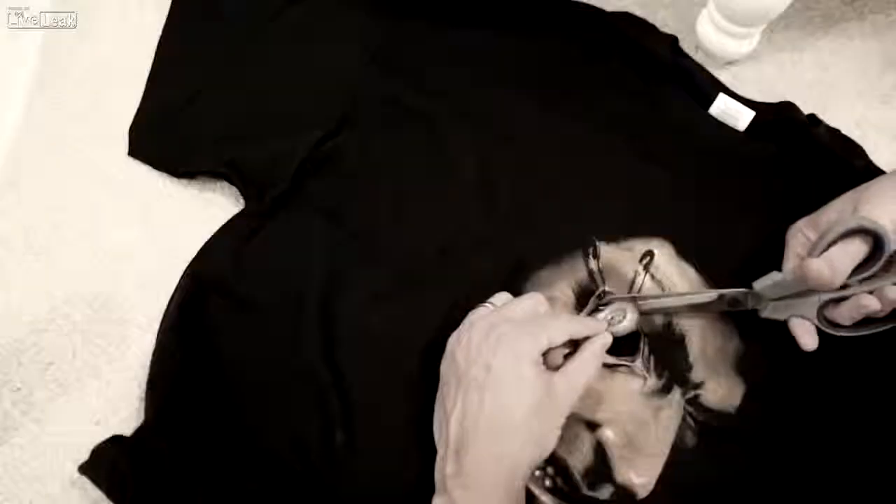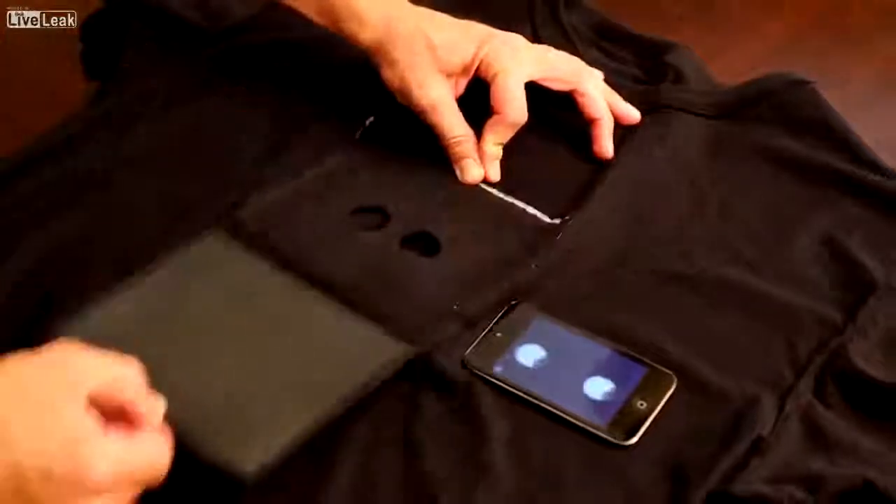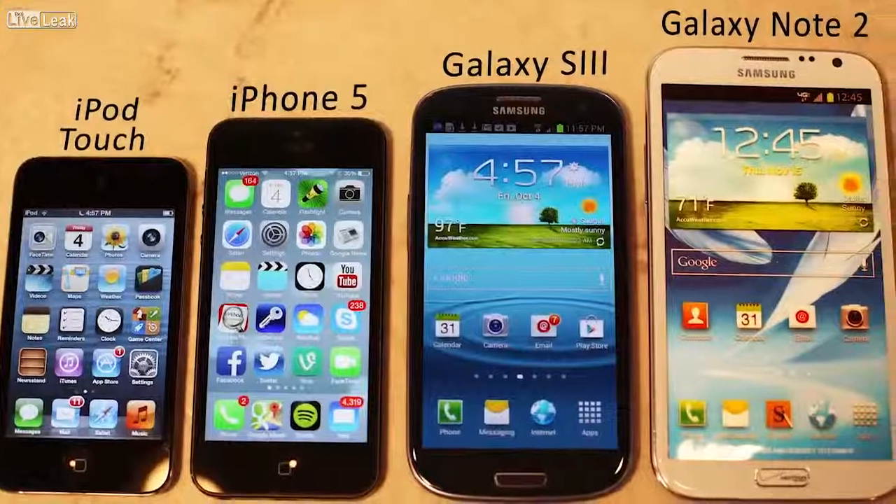For starters, last year you had to cut the hole in the shirt and duct tape your mobile device to the back. But this year, all the Digital Duds shirts come with a secure pocket that can hold any size Apple or Android mobile device.